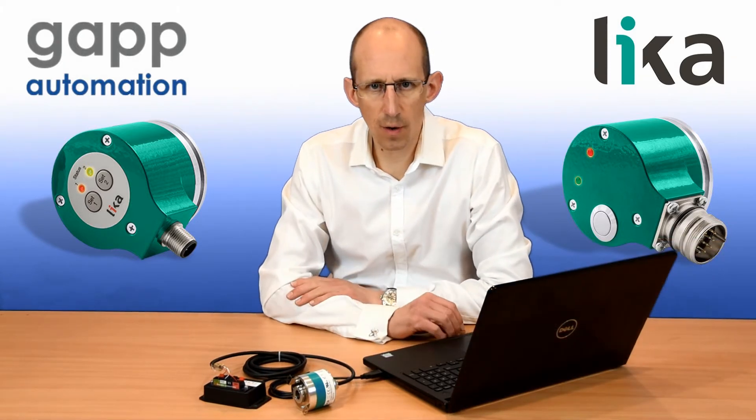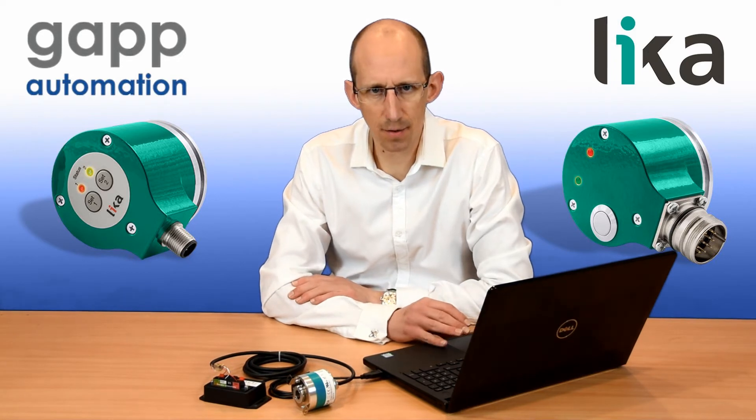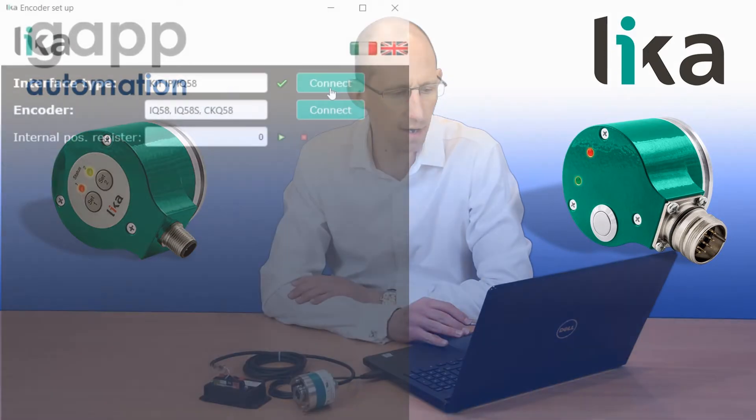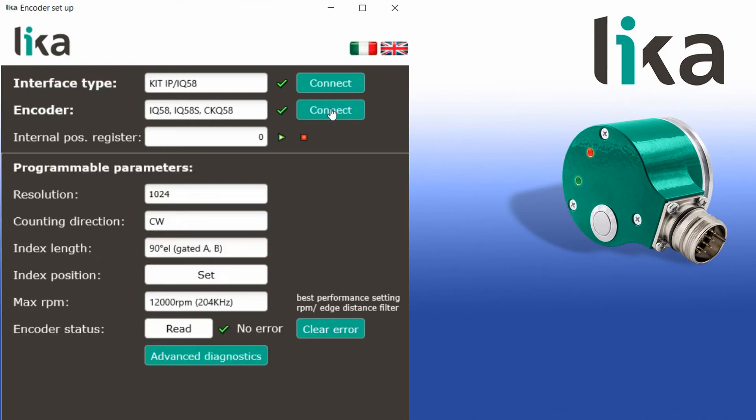The software is very quickly and easily downloaded from the webpage — I'll provide links at the bottom of the video. If we click on the software we're presented with the following window. We can see the kit IPIQ58 is connected because we have a green tick, and we can see an encoder type. If we connect, it loads all the information from the encoder.